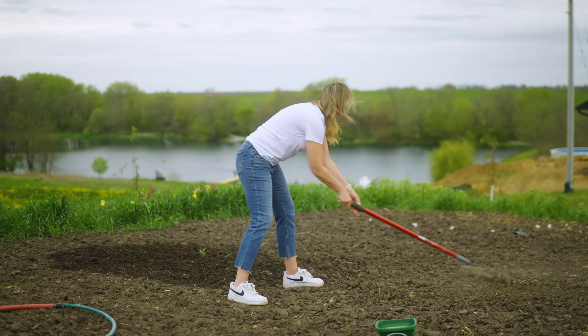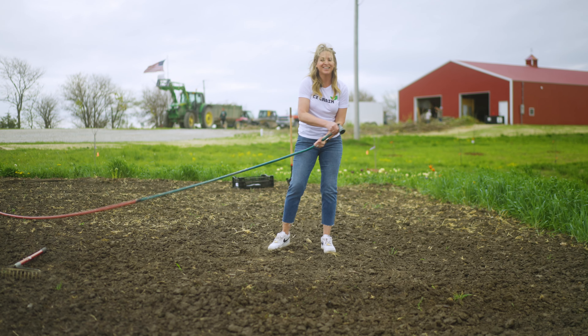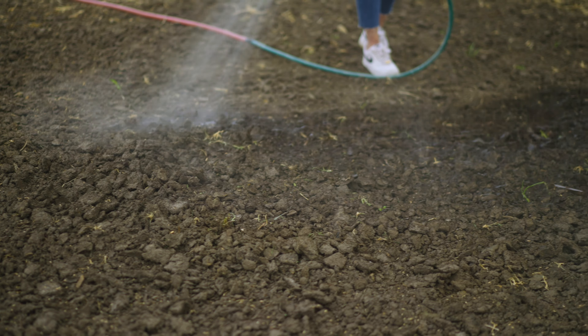I'm just going to show you a quick demo on how to plant your ryegrass. The easiest way is with a nice little seed spreader like this — it's easier than doing it by hand and disperses the seed more evenly. When we do plant our ryegrass, you're going to want to divide it in half and do your first half going one way throughout your whole area, then turn and go perpendicular with the other half to ensure a more even spread. So I'm just going to load this up with half of my seed.